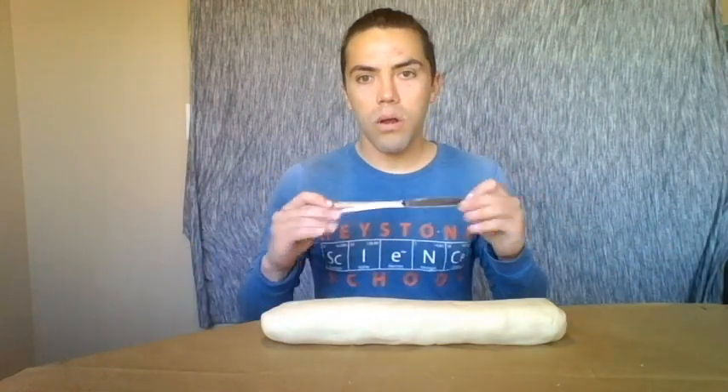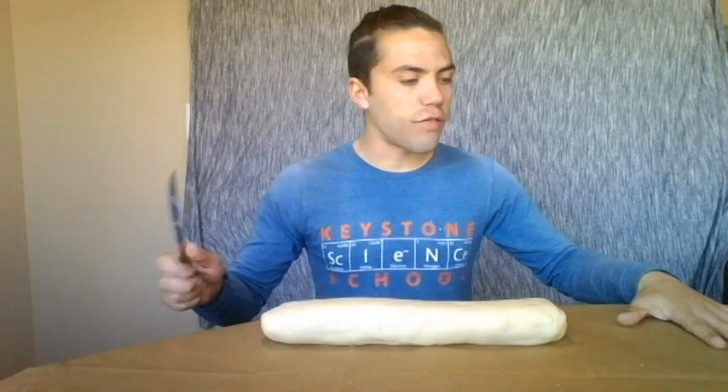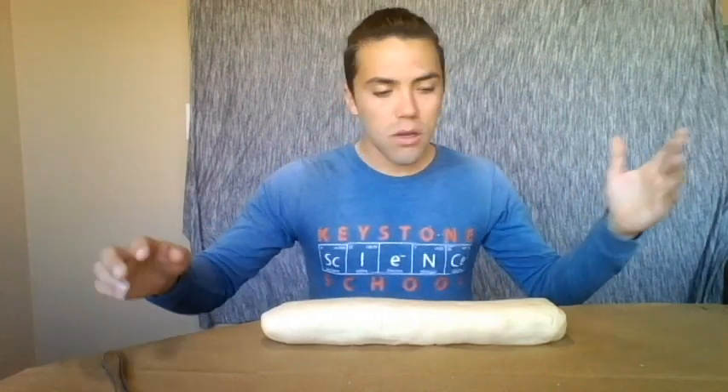To get started, you will need your Play-Doh and a metal butter knife, which usually works best, and some sort of cutting surface. I'm using my kitchen table. We're going to start by making our planets — divvying up this whole loaf of Play-Doh, which will make all of the planets proportional to each other.